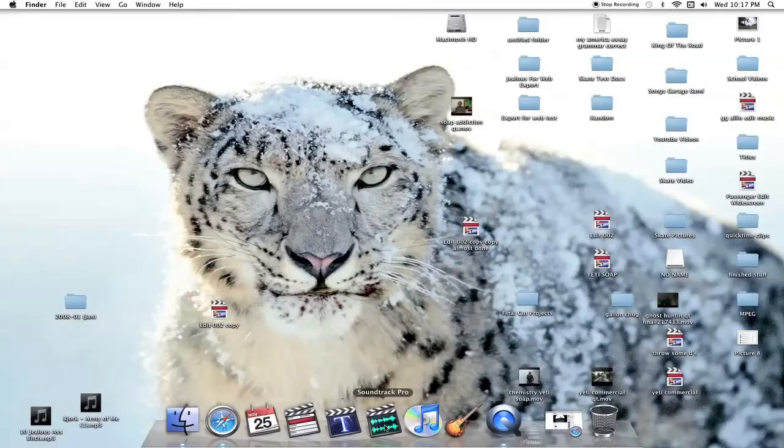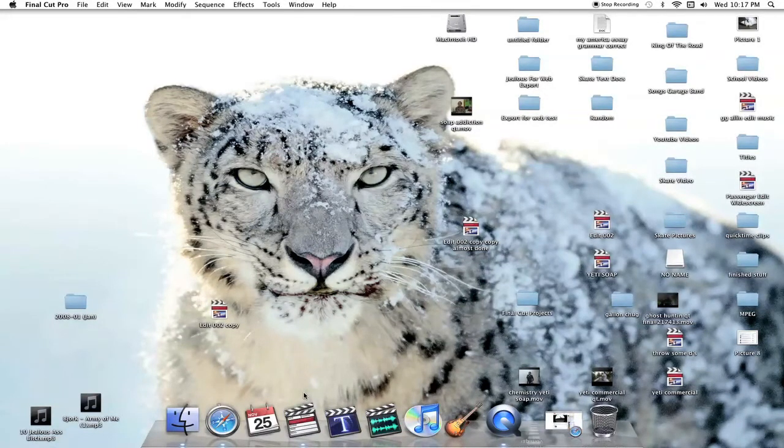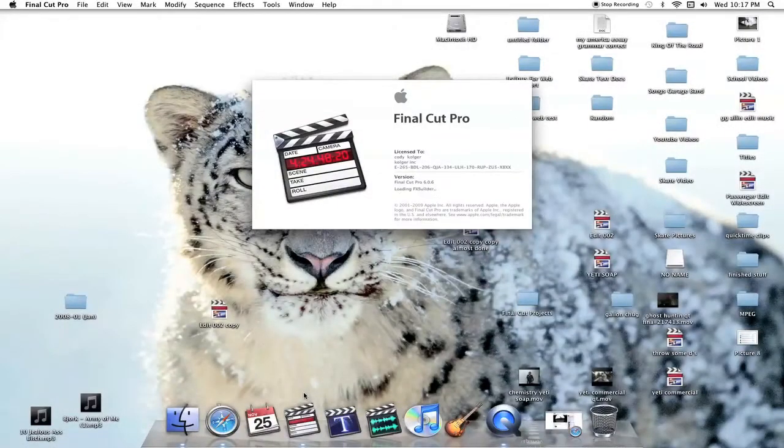We're going to open up Final Cut Pro — waiting for it to load. I don't know any jokes, I can't tell you anything right now.